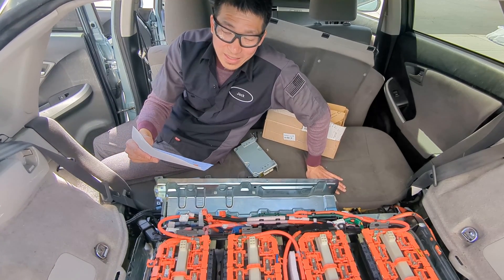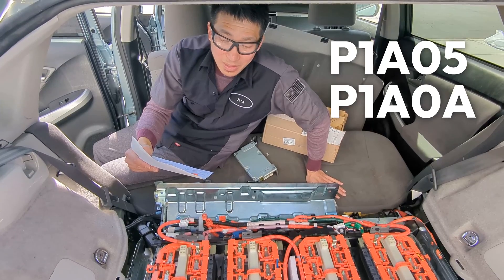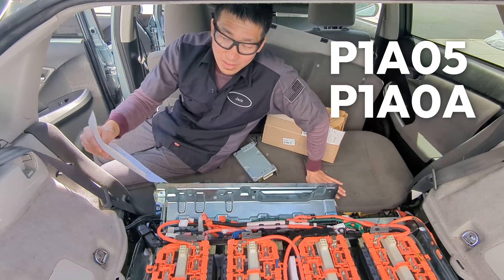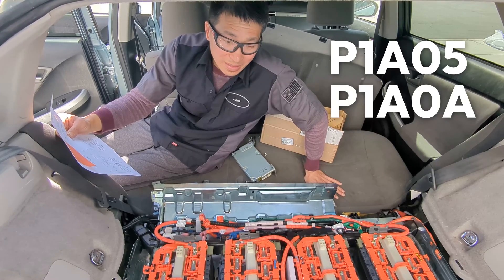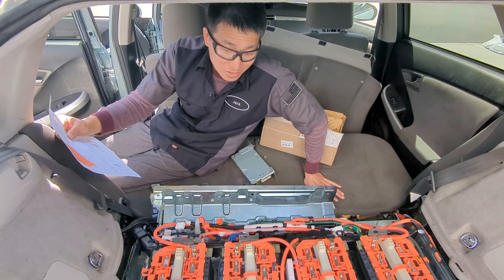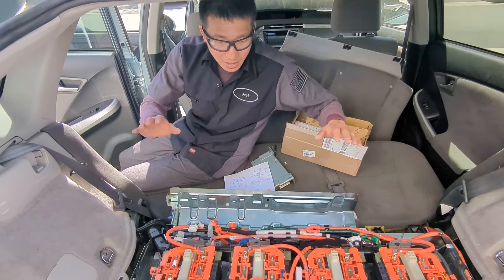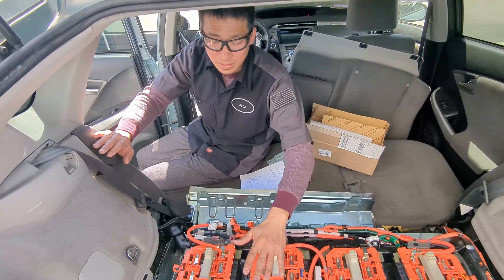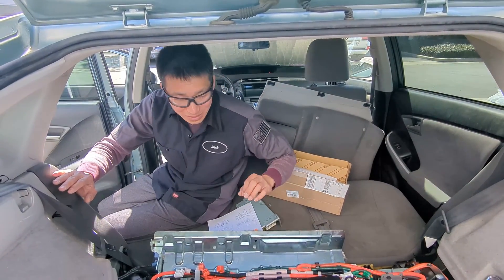The error codes are P1A05 and P1A0A. If you're getting these error codes, there's not much information you can find on the internet, so I had to reach out to a lot of resources at Toyota dealerships to find out what's going on. Especially every time you touch this battery, you could get this error code that's not reversible and not fixable.